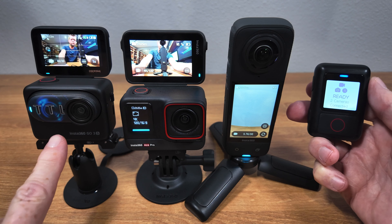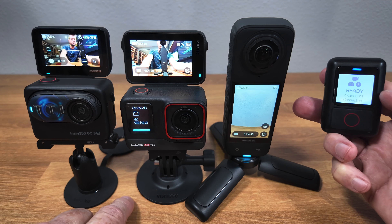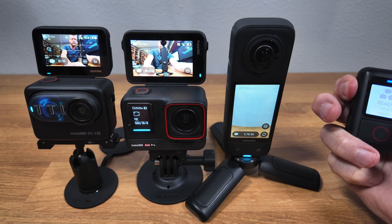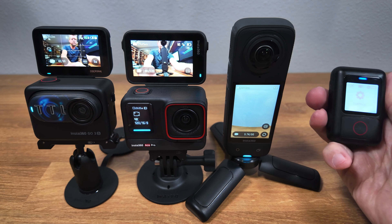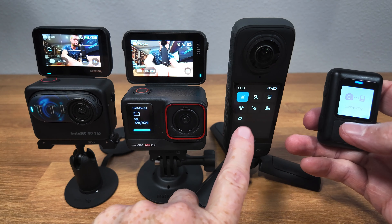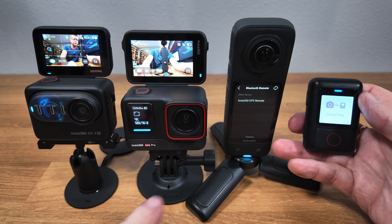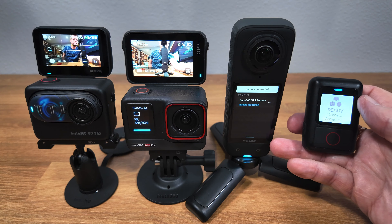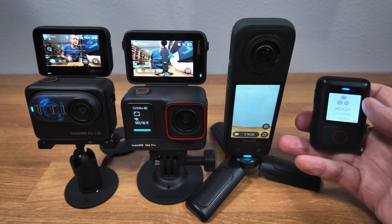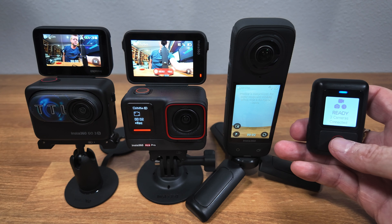So now we have both the GO3S and the ACE Pro connected — two cameras connected as shown in the display. Now we want to add our third camera, which is basically the same operation. We hold down the mode button until we get to the settings menu, select 'Pair New,' and on my X4 I choose the same remote icon. It discovers the remote within a few seconds and we connect it. Now we have three cameras connected, and I can start recording on all three cameras at the same time.